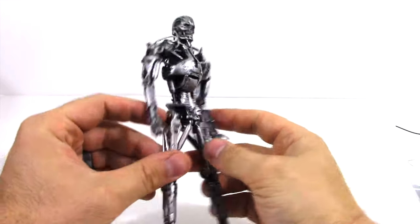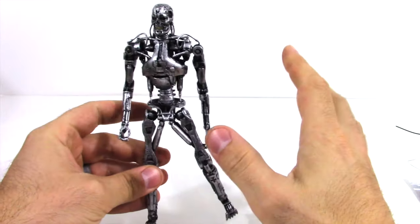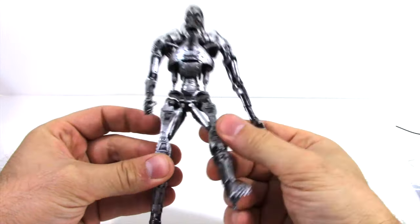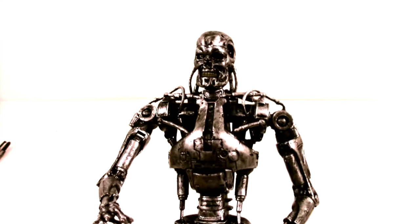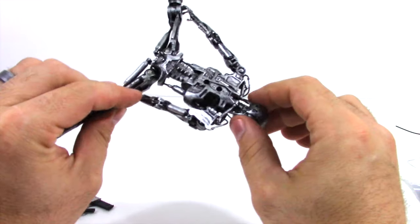Now, if you guys know anything about NECA Toys, they do a fantastic job of replicating movie characters with really detailed figures at a super low cost. Now this guy's overall feel is a little bit light because he's Skynet's first cybernetic organism with living tissue over a hyper-alloy endoskeleton. But I'll tell you what — they didn't spare any expense with the detail.